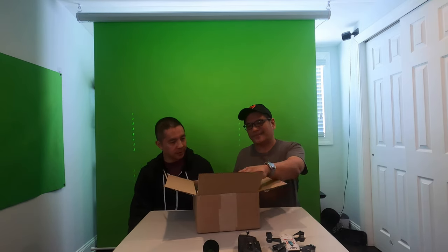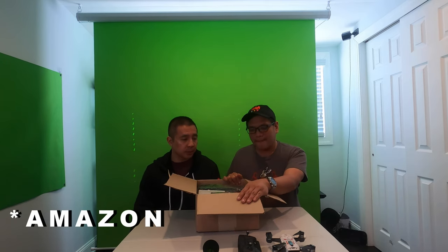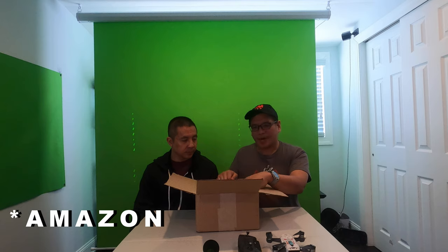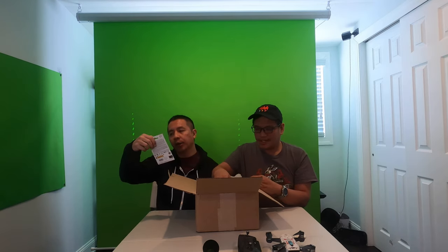Where did you order this from, Vern? I got this from the DJI website, straight from DJI itself. It came with the Fly More combo, so it came with a free memory card — 32 gigs.